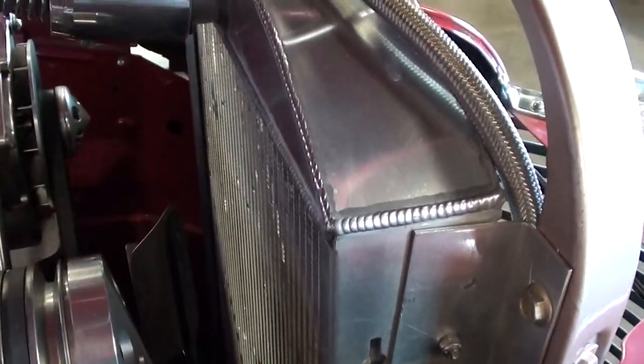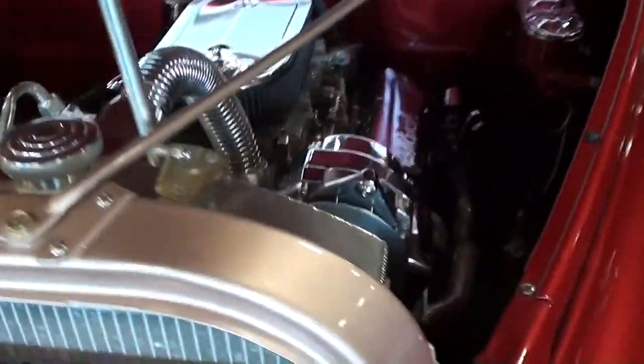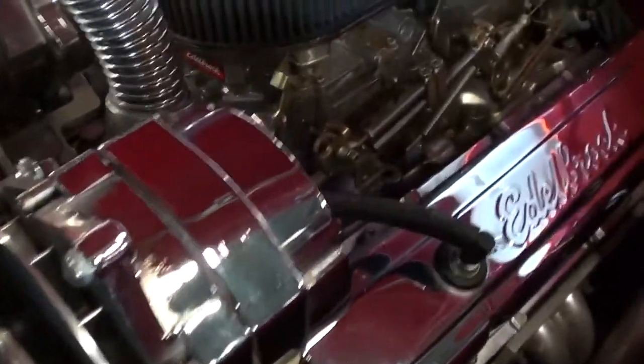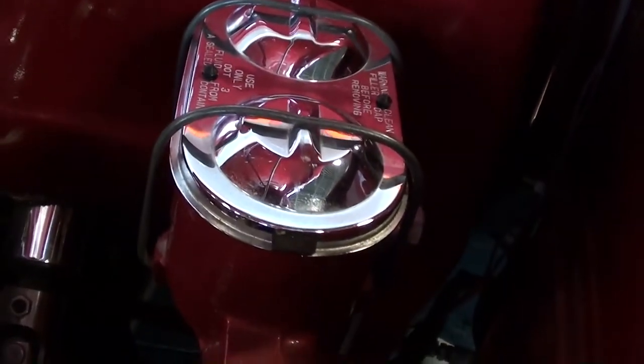It's even got the polished air conditioning compressor and the polished alternator, and a nice aluminum radiator. It's really nicely detailed under the hood, and you can see the new master cylinder.